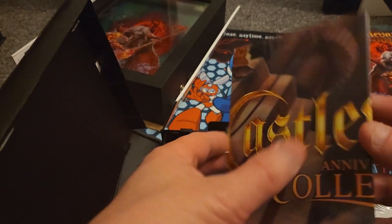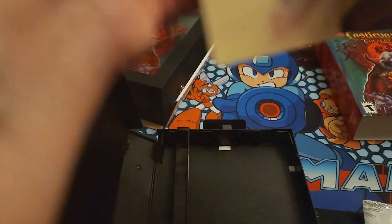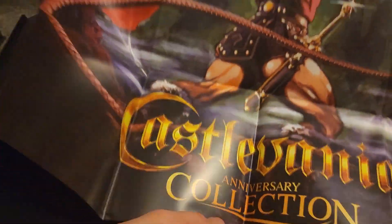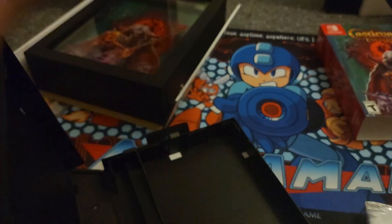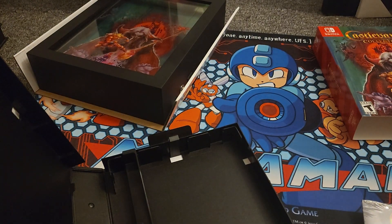Looks like this is a poster. Yeah, definitely a big huge poster — it's not even gonna fit on the full screen. It's the same image as the box art, and then the back is like Super Castlevania — you can kind of see it. So that's pretty cool.